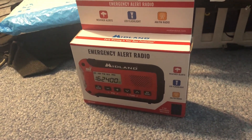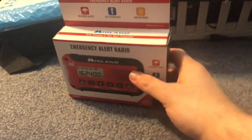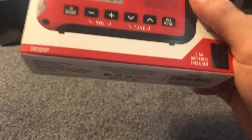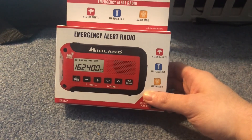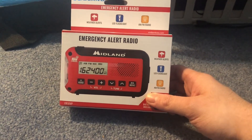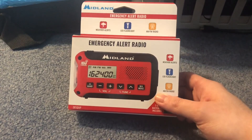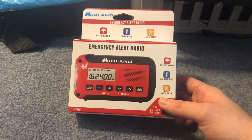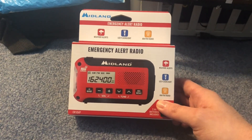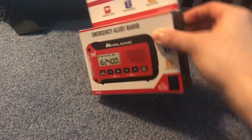Hello and welcome to another radio unboxing slash review video here on Andy's Randomness. In front of us we have the Midland ER-10VP. This is hopefully going to be my replacement for the CC Pocket. I'm still thinking about one more radio I want to get this year with RDS, but in the meantime I had to come up with something doable for the time being. If you would like to purchase this radio on Amazon, the link will be in the description below. If you are an Amazon Prime member, you can get next day delivery — proof in the Prime packaging right here. So without further ado, I'm going to try to unbox this.